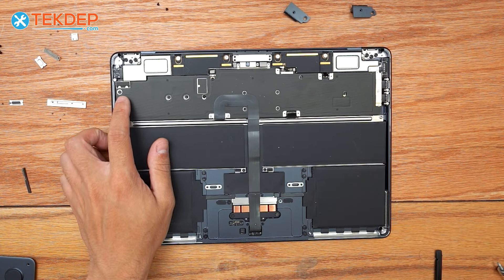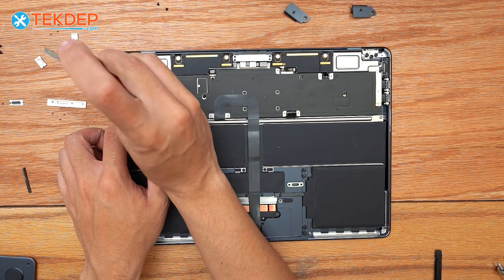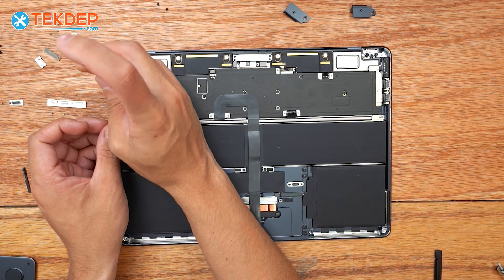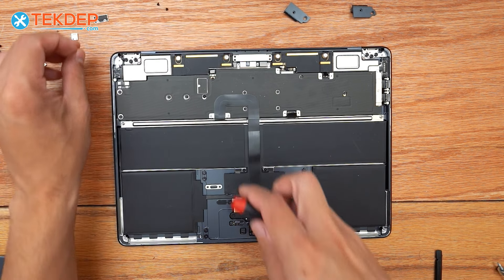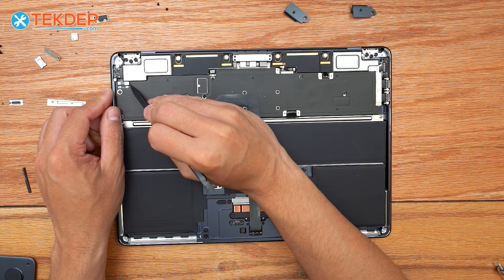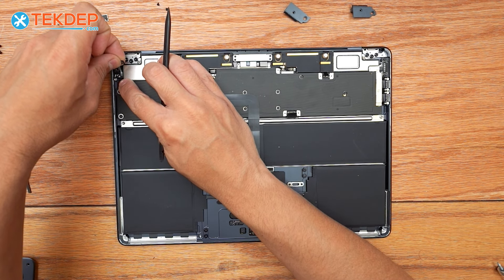We're going to fish out the connection underneath here with our plastic spudger. The connection we're looking for is going to be the LCD proximity sensor — this top one here. We can then go ahead and peel this off of our headphone jack.